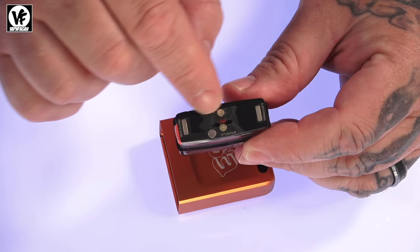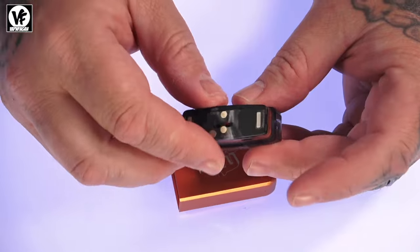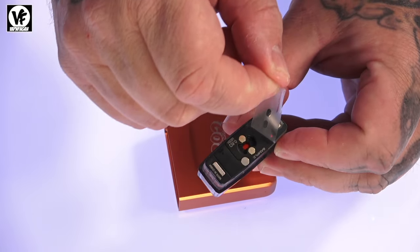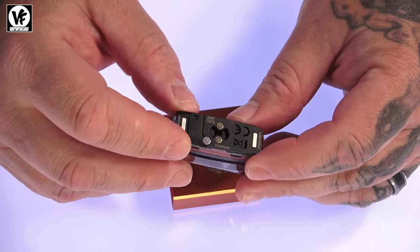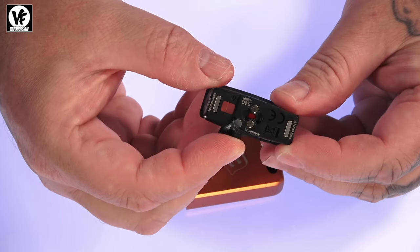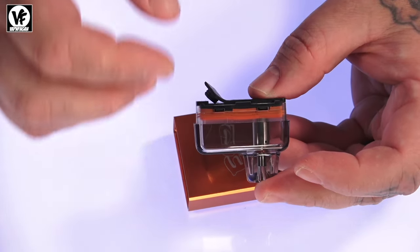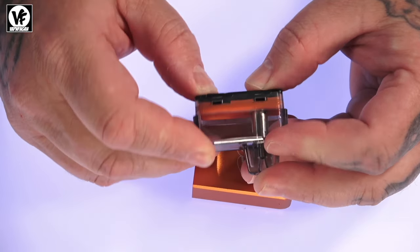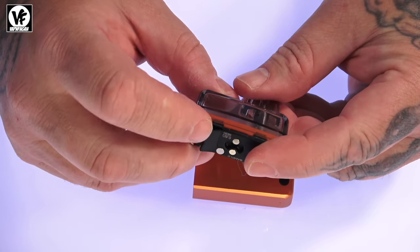Once the pod goes bad you just toss it out and grab a new one, but the pods are refillable. Make sure you remove the sticker at the bottom before use. To fill them up, they are bottom-fill — just pop that fill tab open, drop your bottle down inside, and fill it up. If you're filling the pod for the very first time, wait about five or ten minutes after filling so the liquid can absorb into the cotton and you don't burn it.